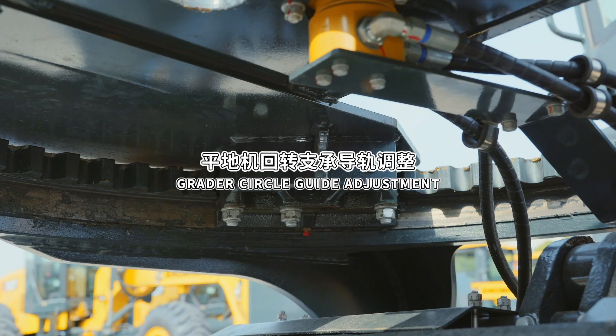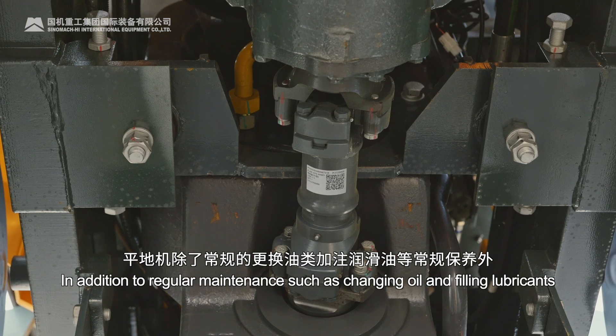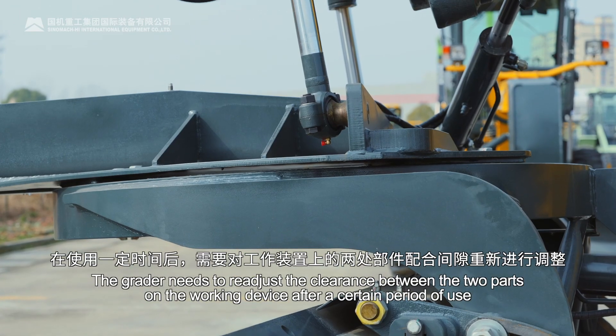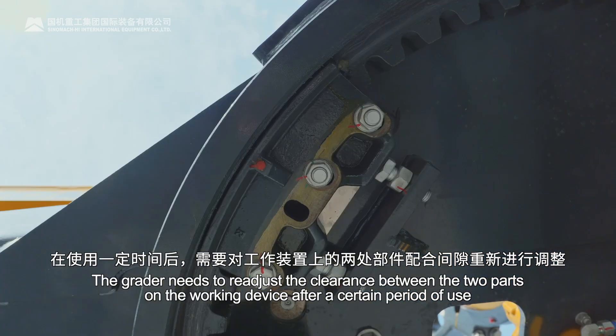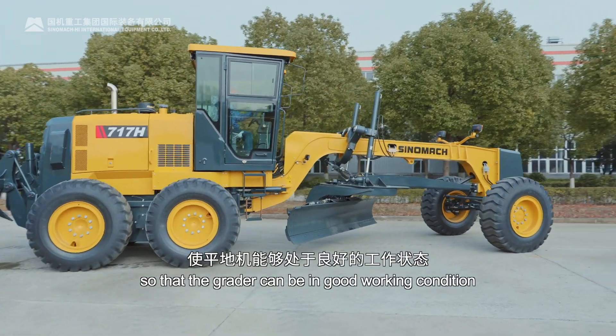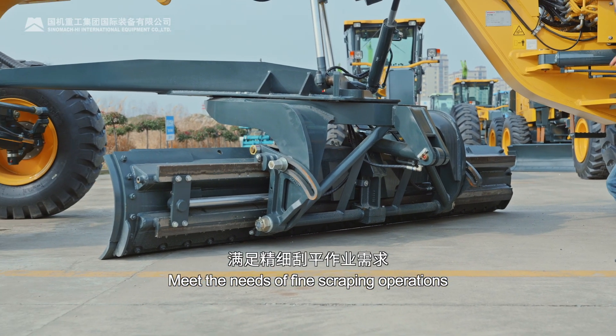Grader circle guide adjustment. In addition to regular maintenance such as changing oil and filling lubricants, the grader needs to readjust the clearance between the two parts on the working device after a certain period of use, so that the grader can be in good working condition and meet the needs of fine scraping operations.